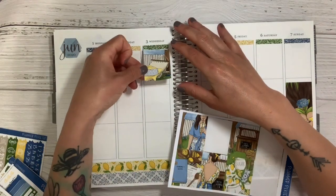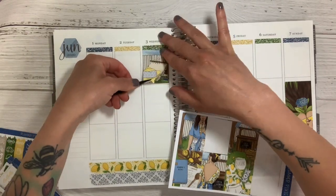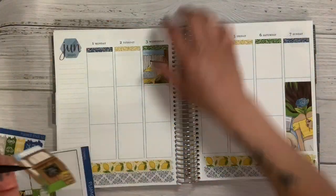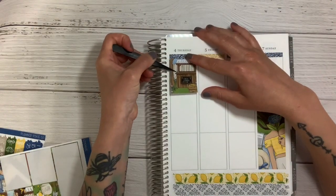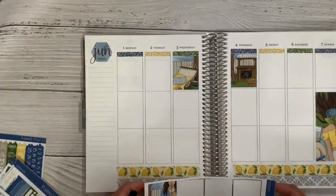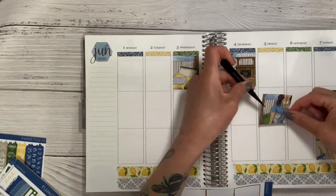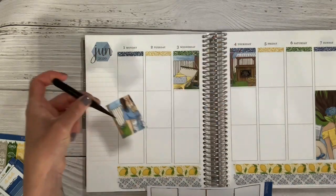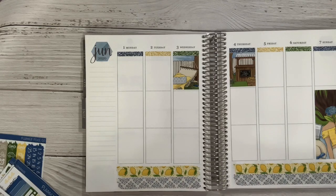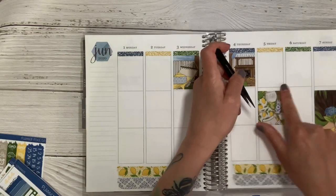I start putting down my full boxes and I think I want that double tall box on Sunday there, but I am eventually going to move that. I knew I wanted to have that double scene together, so that's going to go next to each other on Wednesday and Thursday — I really love how that looks on the top. I was so indecisive about where the boxes should go for this spread. It threw me off that I had this tall girl there and I kind of had to rearrange everything, but eventually I do get them where I want them.